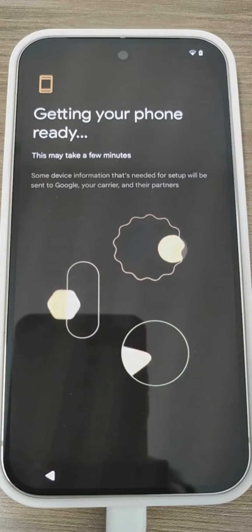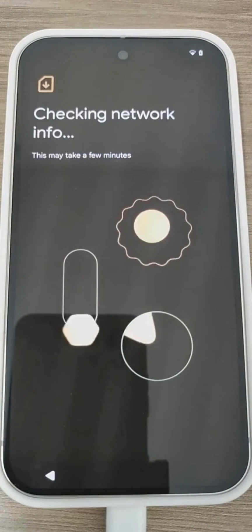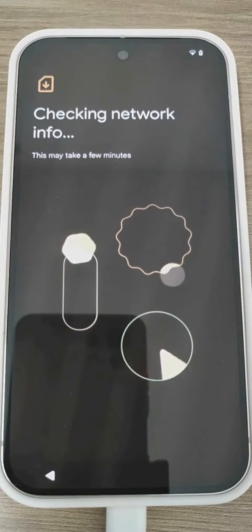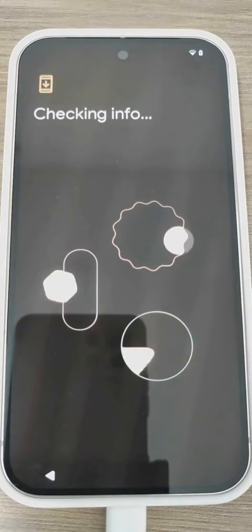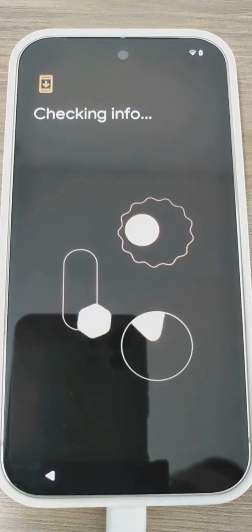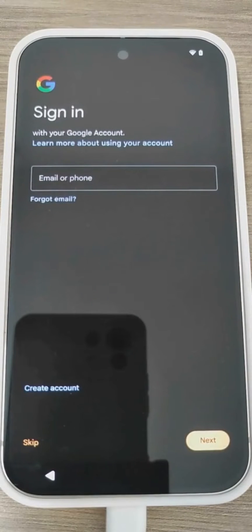The entire procedure should be quite straightforward. I won't fast-forward the video, just to show you the actual setup and the real timing. Here we are. Now we need to enter the Google account from which we want to restore the backup that we would like to use on our new Google Pixel 9 Pro. This step is important because it allows us to retrieve all our previous data, settings, and applications, making the transition to the new device seamless and efficient.